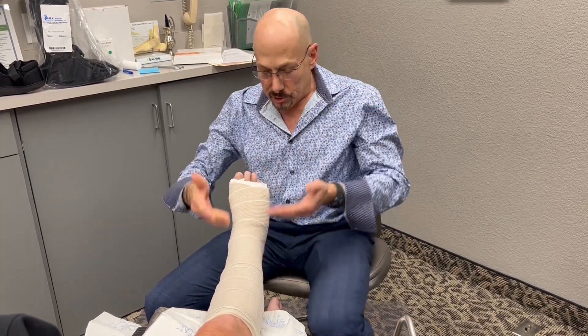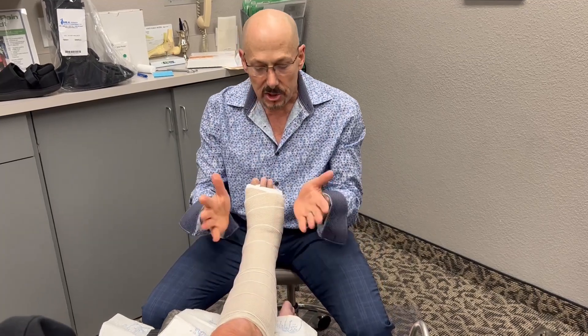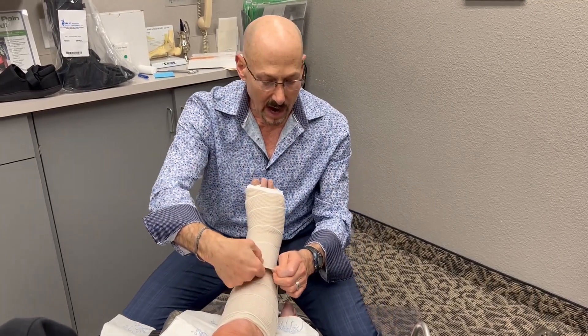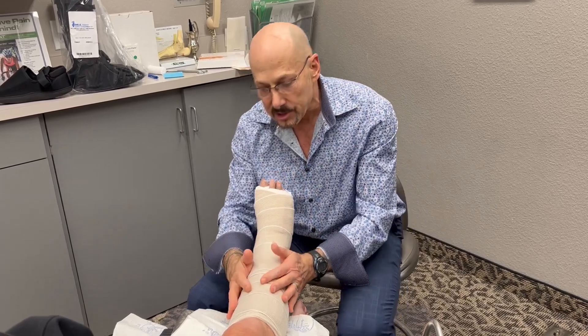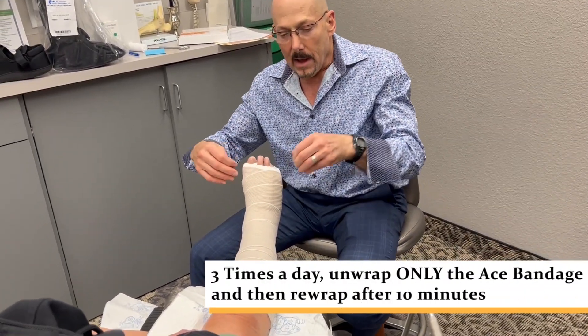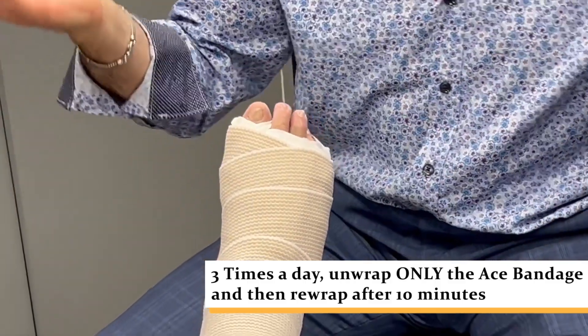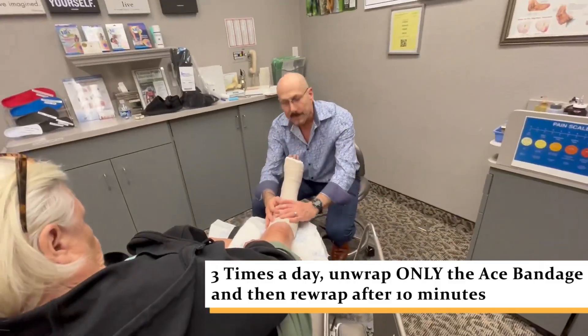When you put this on, you start at the toes and then wrap going up. This should be comfortably snug — not loosey-goosey, but comfortably snug. To get the dynamic compression, the ace wrap should be unwrapped and left off for about 10 minutes, then rewrapped — always starting at the toes going all the way up — three times a day.